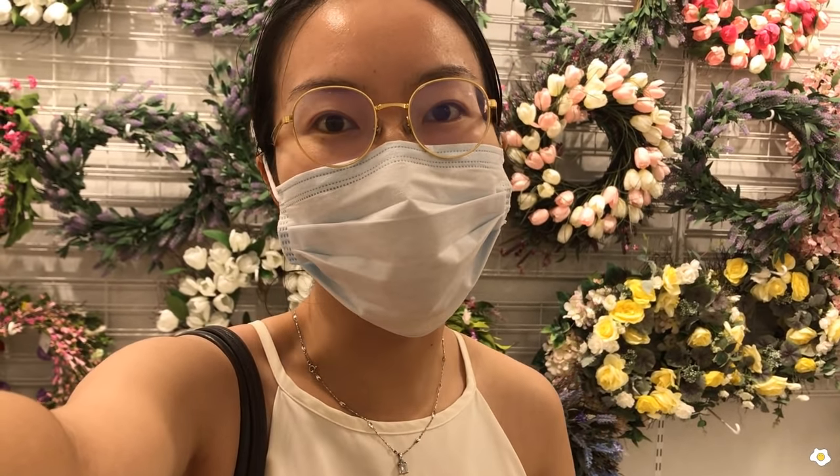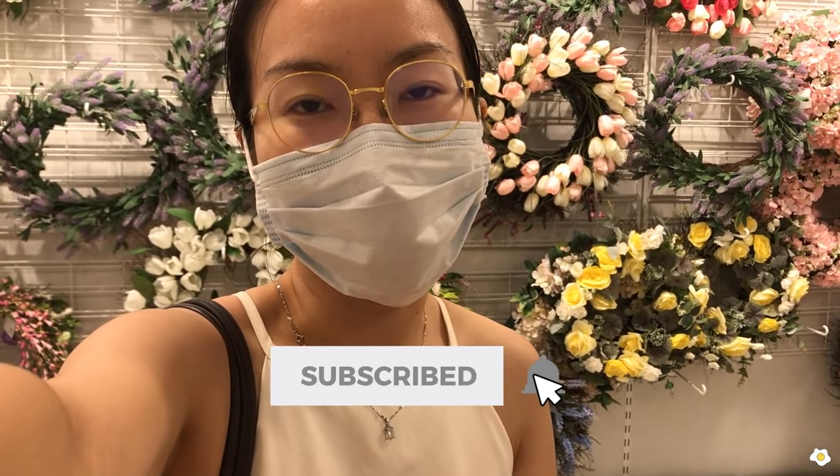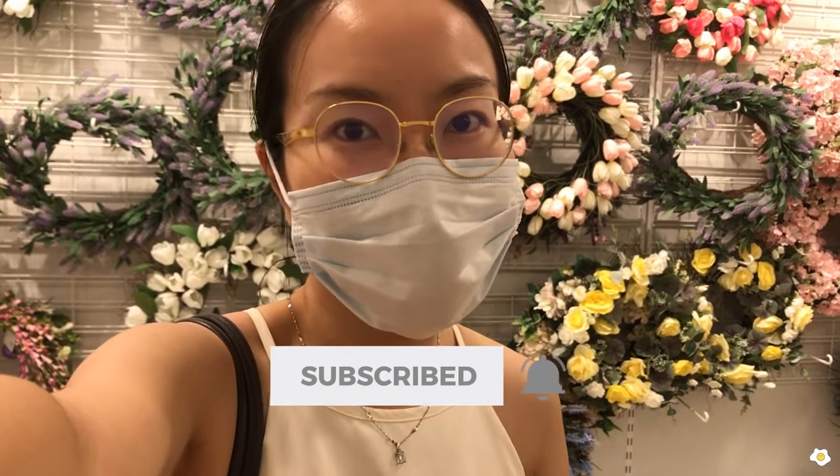Alright, that's it for today's video. I hope you guys enjoy it. If you do, please give me a thumbs up and subscribe to my YouTube channel. I will see you guys in my next one. Bye bye!